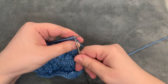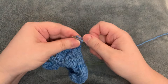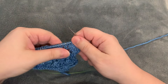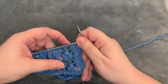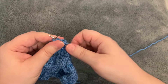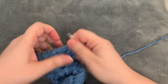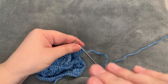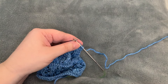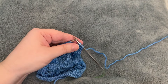First I want to explain yarn overs. When you work a yarn over, there are a bunch of different ways. You can work from a knit stitch then a yarn over followed by a purl stitch — that's a knit-to-purl yarn over. Or a purl stitch then a yarn over then a knit stitch — a purl-to-knit yarn over. You can also have a purl-to-purl yarn over.